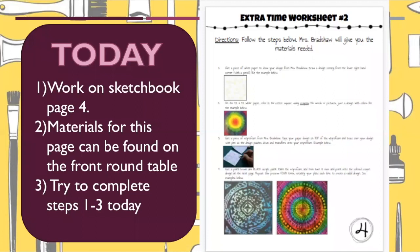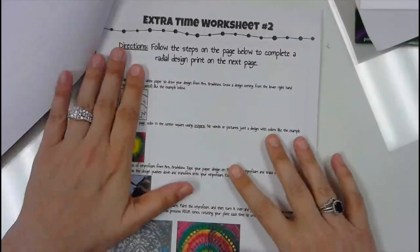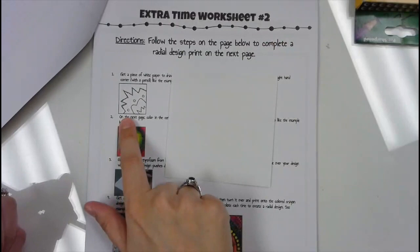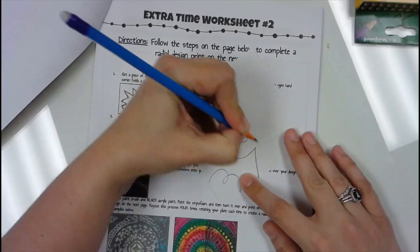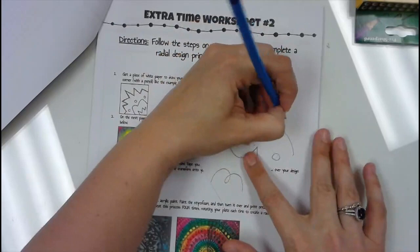Today we're going to work on sketchbook page four. Our goal for today is to get steps one through three done at least, and you might get step four done as well. I'm going to demonstrate all of those steps for you. We are in our printmaking sketchbook and we're going to turn to page four. The directions say: get a white piece of paper to draw your design from Mrs. Bradshaw, and draw a design coming from the lower right-hand corner with a pencil like the example below. Here's my piece of paper and I'm going to draw something coming out of the corner. It can really be any design you want and doesn't need to be very detailed. That's step one done.